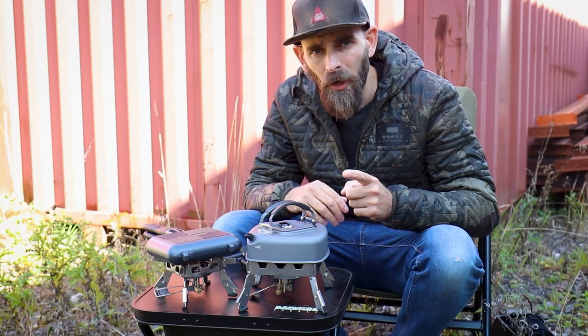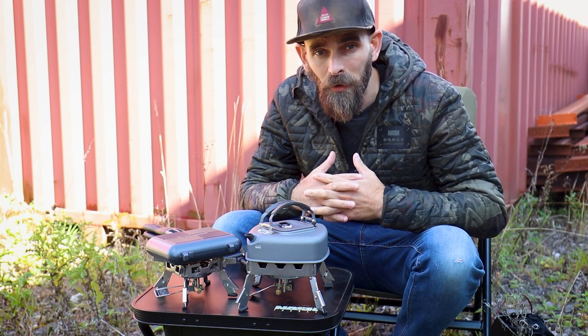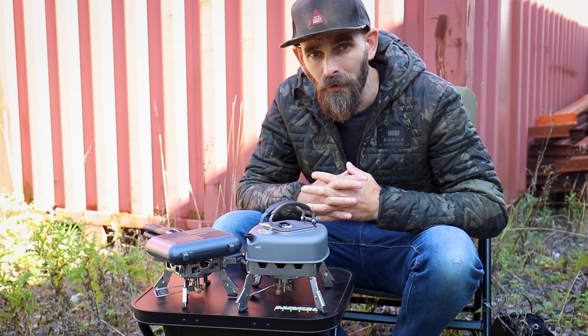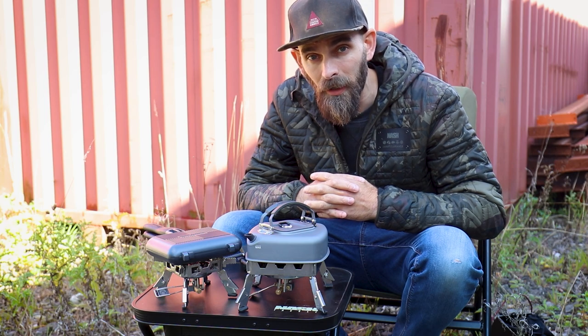Welcome back to One Minute Monday. I hope you're all doing really well. As the colder mornings draw in, a stove becomes even more important — not just for multiple brews, but for a bit of heat as well.